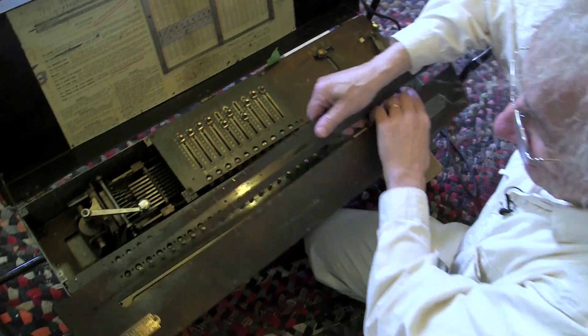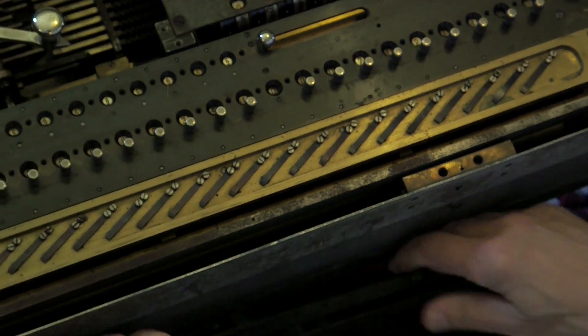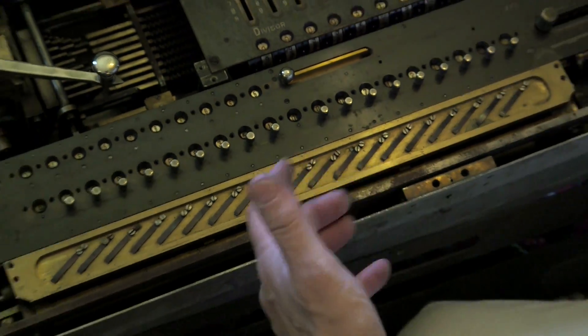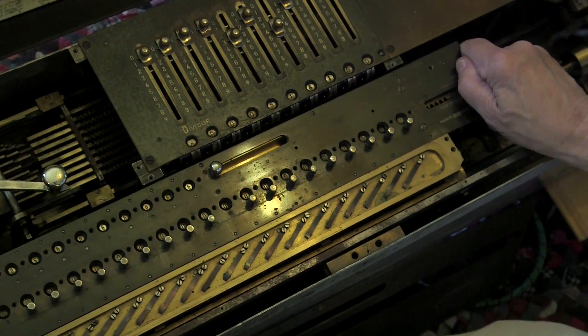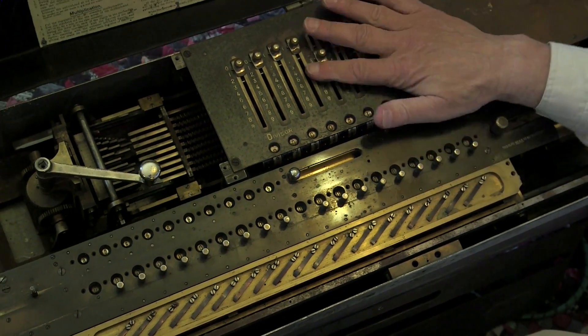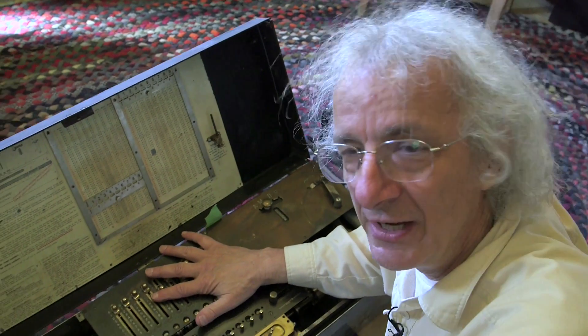Absolutely amazing! I'm blown away. In Switzerland, 120 years ago, people had the smarts to figure out how to build the predecessor to today's computers.